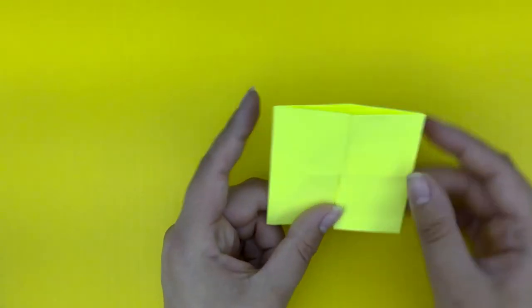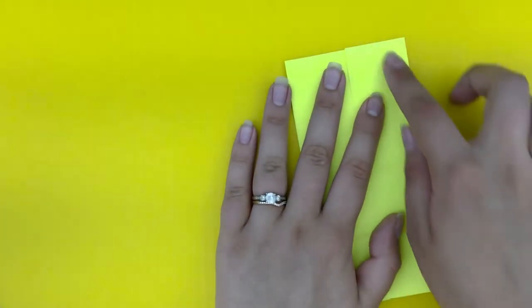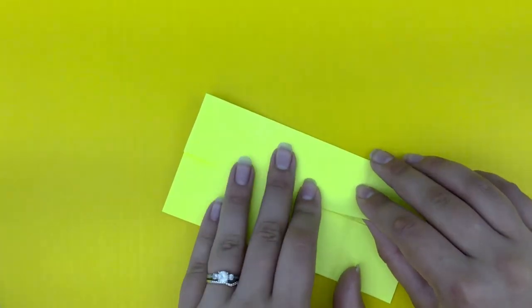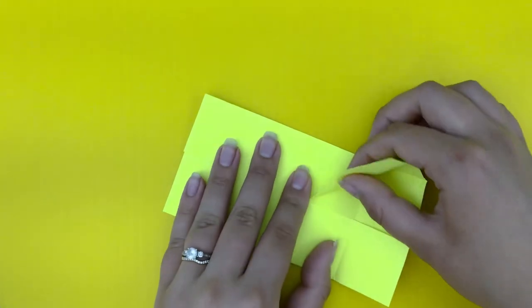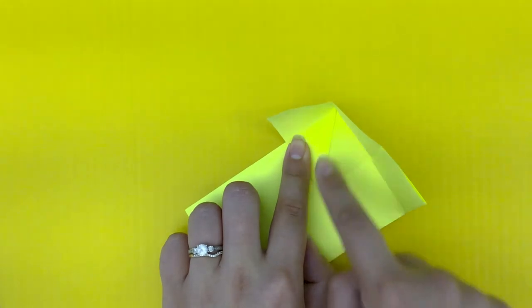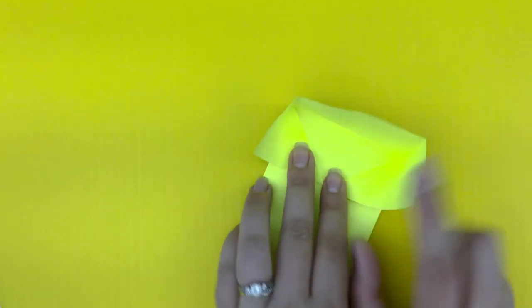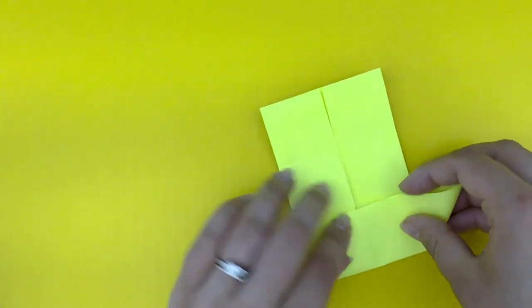Now you have this nice square shape. Go ahead and unfold these two pieces so it's that nice long rectangle again. Just like with the tricky boat, you're going to take the bottom flap and bring it to the center. Pick up this flap and bring it up so it makes that triangular shape. Crease it well, then repeat on all four sides. It's going to look like that, and then push it down.